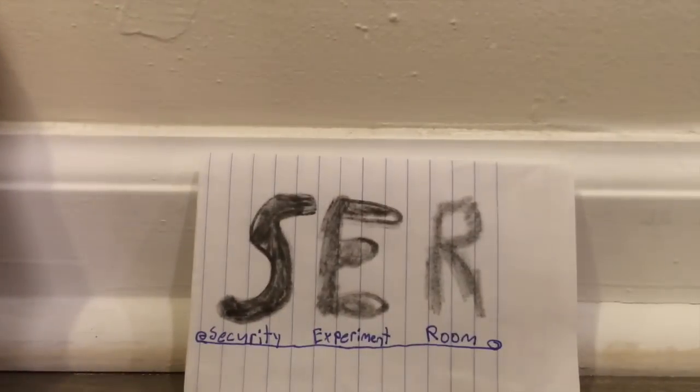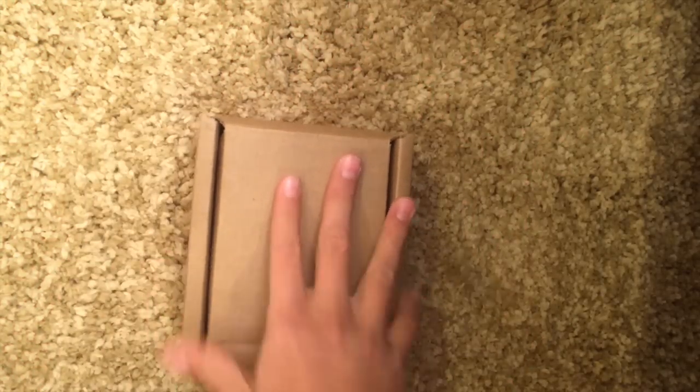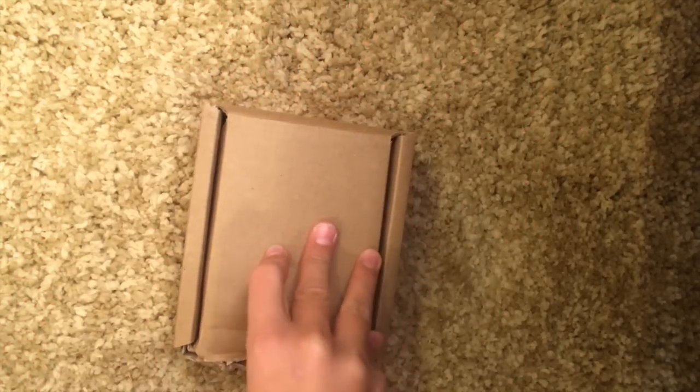Today in the SER, Grant will be sharing a video. Hello guys, this is going to be a review of the Potter RMS-LP.